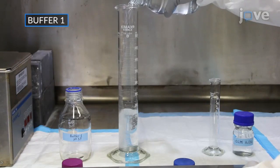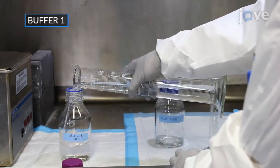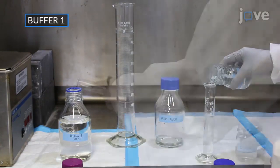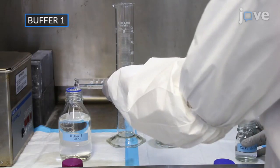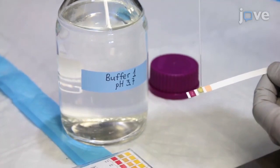Combine 450 mL of 0.2 molar solution of acetic acid with 50 mL of 0.2 molar solution of sodium acetate to prepare the acetate buffer at pH 3.7 as buffer 1. Verify the pH of the buffer with pH strips or a pH meter.